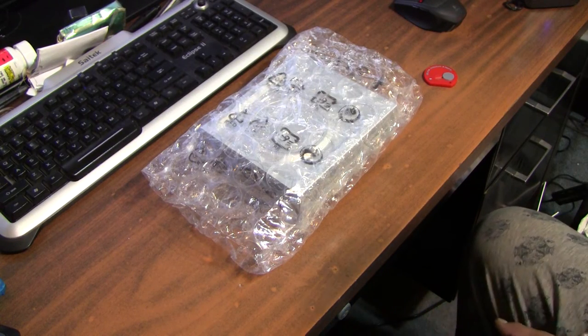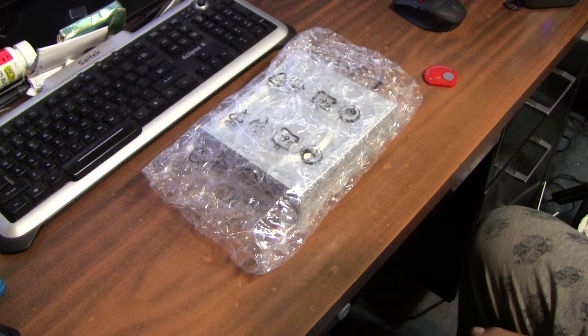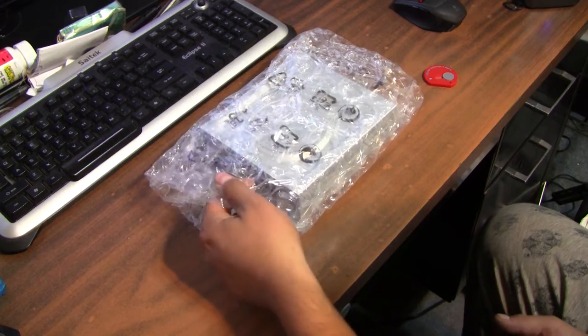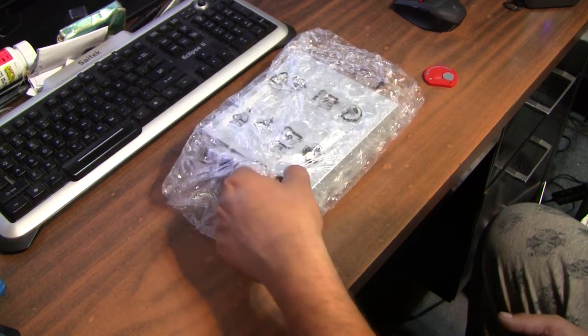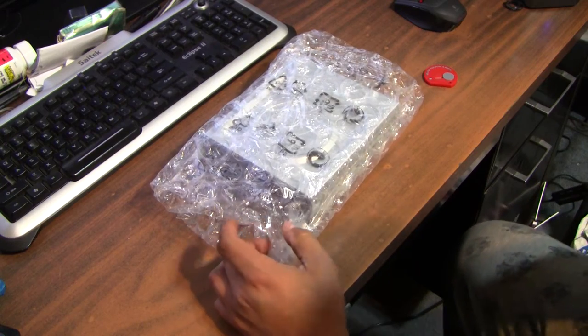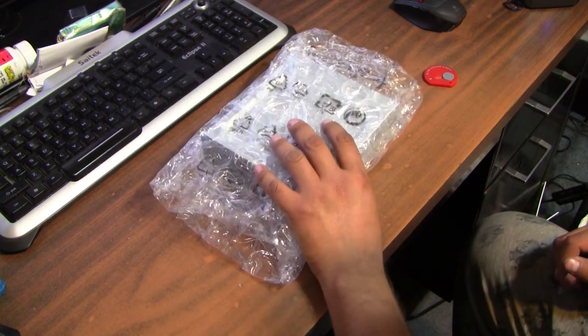Hey guys, today I'm going to be doing an unboxing — or rather an un-bubble-wrapping — of an optical drive. I know this is kind of lame, I don't care, I'm still going to do it and you're probably still going to watch it.